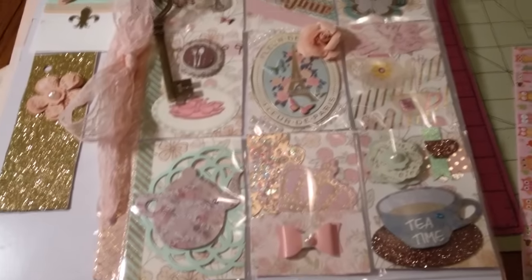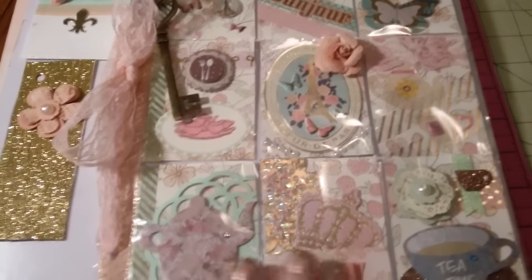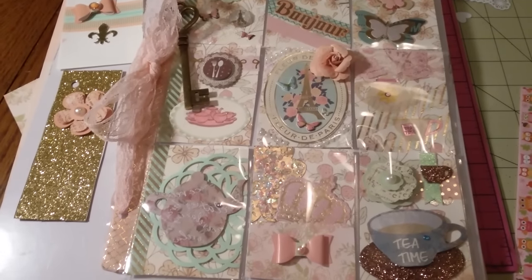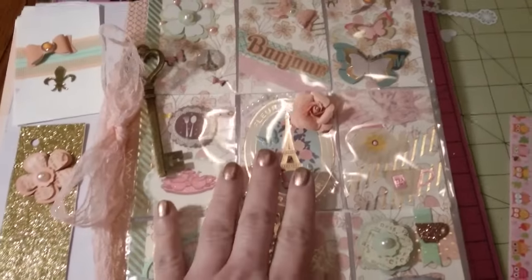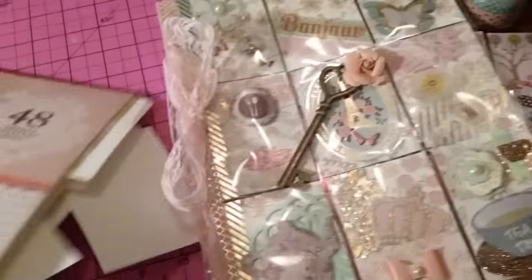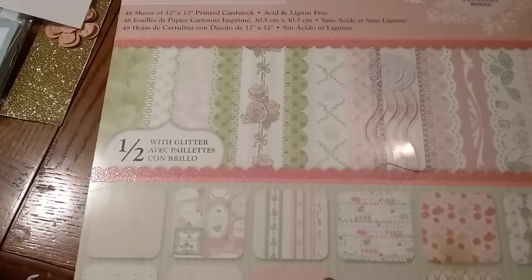This is my tea party in Paris themed pocket letter. I wanted to use the newer style stickers I've been buying like crazy from the Dollar Tree, so I went with mint green, pink, and gold. The paper stack I used is the Preppy Princess stack — I used maybe two or three sheets out of it. I got it from Joann's.